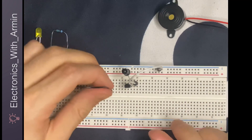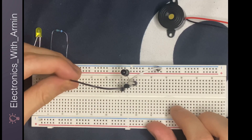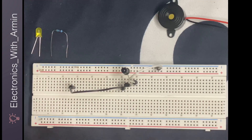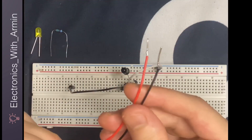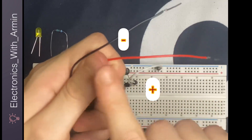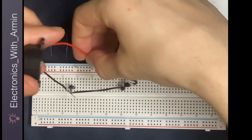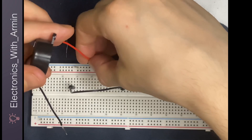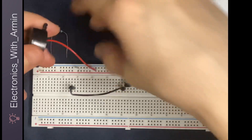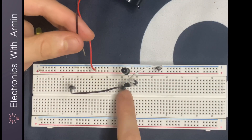Then I'm going to use another jumper wire from the collector of the transistor to another part of the breadboard so that I can have enough space to connect my other elements. Then I'm going to connect my buzzer to the breadboard. The positive terminal goes to the positive rail of the breadboard and the negative terminal goes to the collector of the transistor.